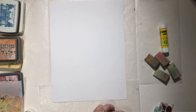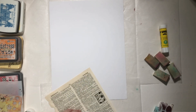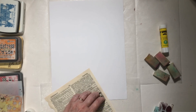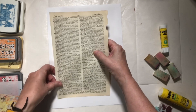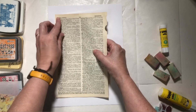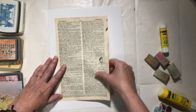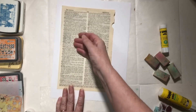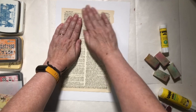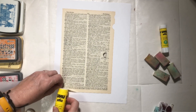Just going to do it quickly along here — this is a minimal mess page project. I'm not going to pull out paints, so there will be very little to clean up at the end. I'm just kind of eyeballing it so that it is fairly level. There we go, that makes a great background. Run a little bit more along here.